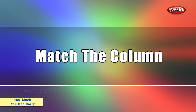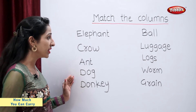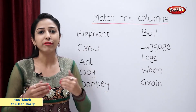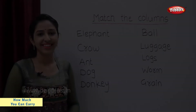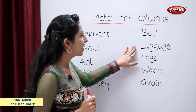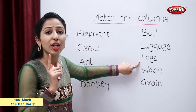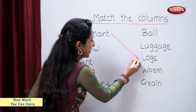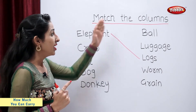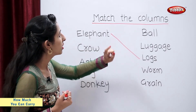Match the column. Students, on one side I have written names of the animals. On the other side I have written things that they carry. Now you have to help me to match them. So tell me students, what does an elephant carry? Logs — so elephant carries logs. What does a crow carry? Worm.